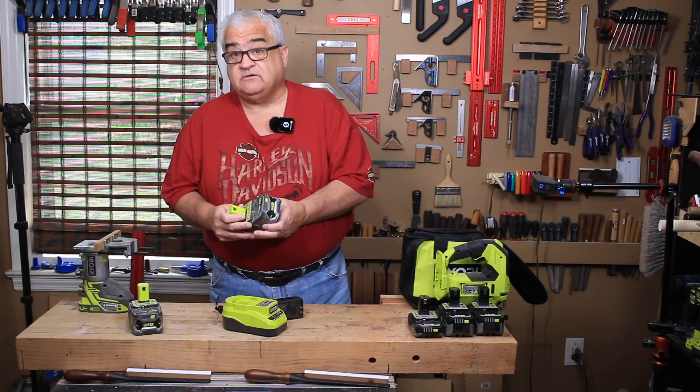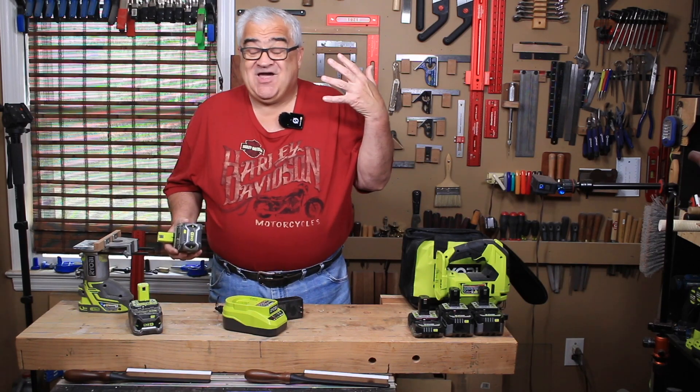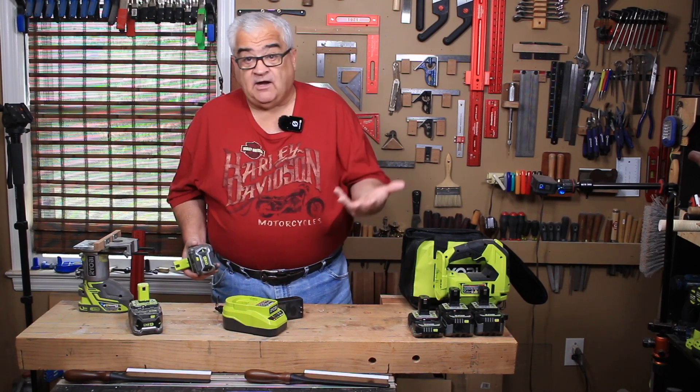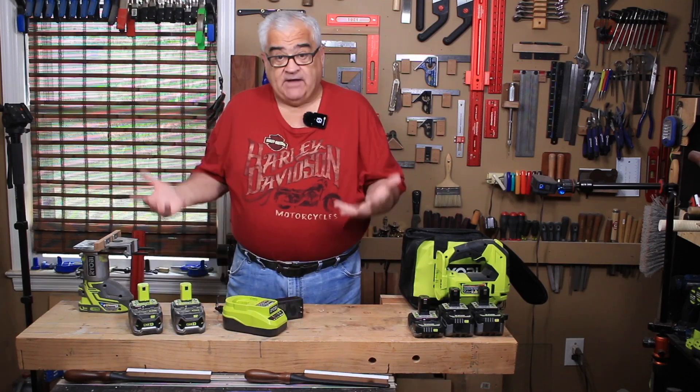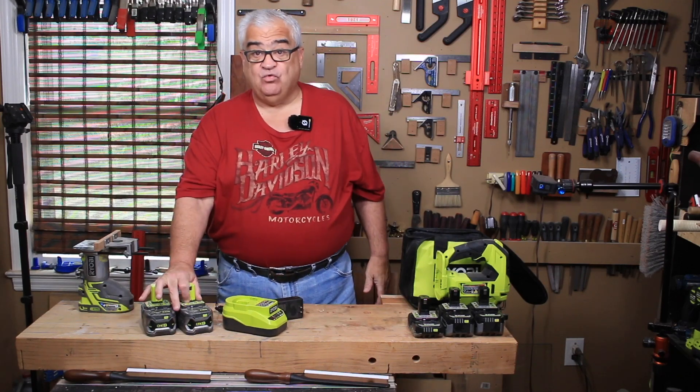The lithium 4 amp hour batteries in this sale are kind of the workhorse of the system — the batteries a lot of people buy. How does this sale work? You buy two batteries for $99 and you get a free tool. I'll show you the list of tools on the computer in a minute.